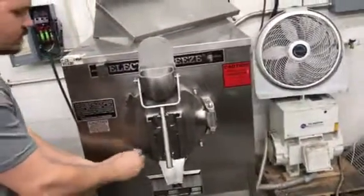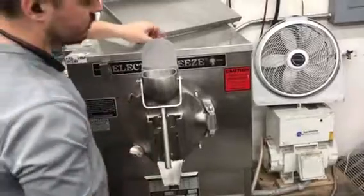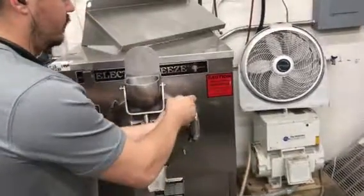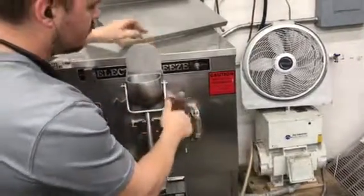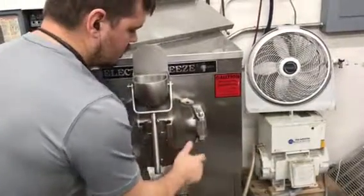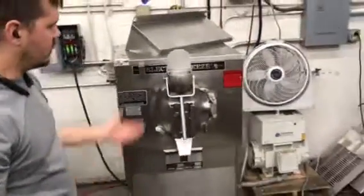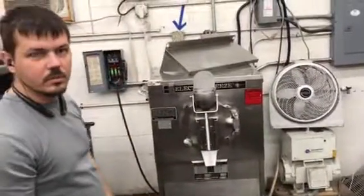Once we have all four of these on, we're ready for sanitizing and producing ice cream. Now we're ready. This is the FT-1 from ElectroFreeze.